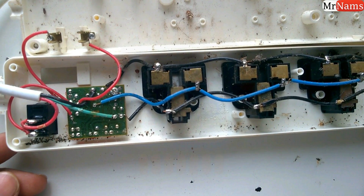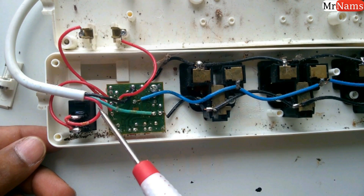These are three wires input to the extension board. This red wire is phase, black is neutral, and this cyan is earthing.